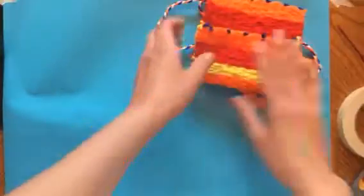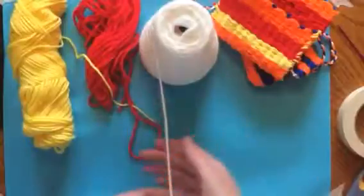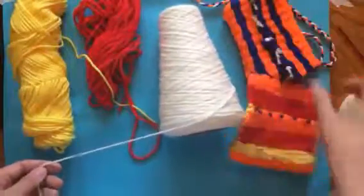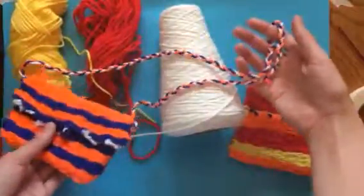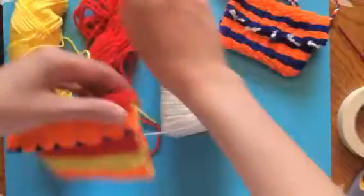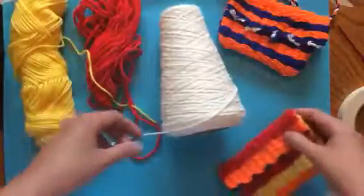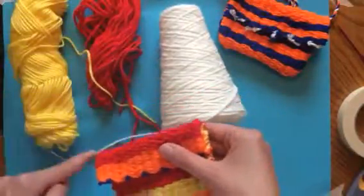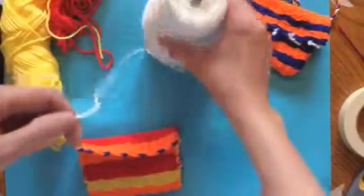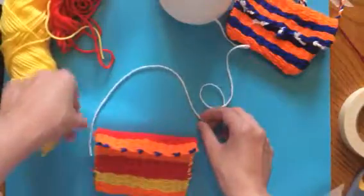For starters, we want to choose three different colors of yarn. Try to pick colors that sort of go with your color scheme, and you want to measure how big you want your strap to be based on its function. This is a longer strap for a crossbody bag, but if you want a handbag or a wristlet — where the strap just comes out of the side and you hold it around your wrist — that will adjust the size. Always give yourself a little bit of extra just in case.